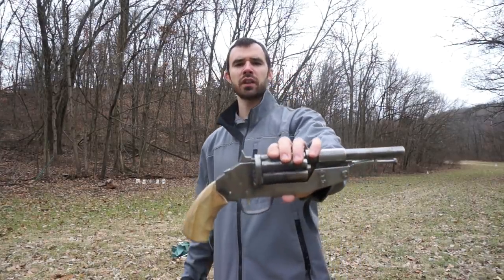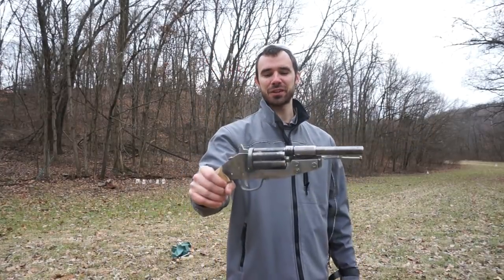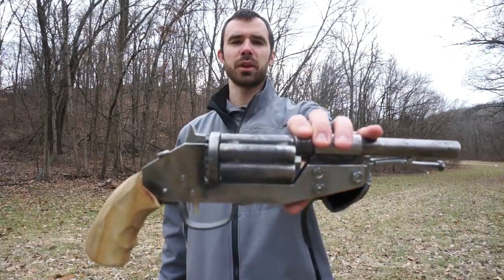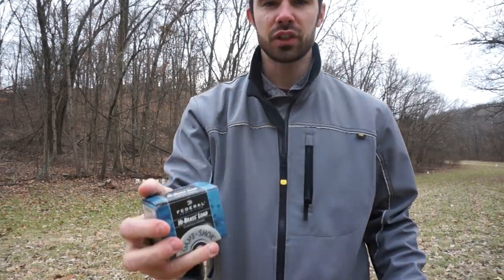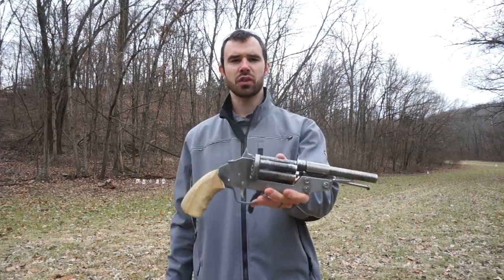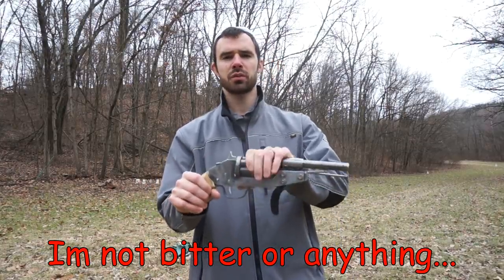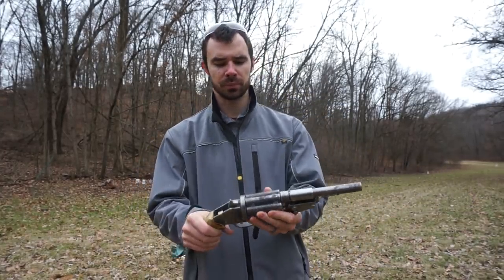Alright guys, we are out at the range finally and we are going to be testing out the 410 thumper — one of you guys suggested that name, so we'll go with it. You could hunt thumper with it, or give somebody a good thump with it. This sucker weighs like 10 pounds. We're gonna be running some federal three-inch shells and some Winchester two-and-a-half-inch shells through it. Definitely gonna be using the string-on-the-trigger method — my last shotgun blew up on me. I'm feeling pretty good about this one though; I've already done a build using this exact same stuff and it held up just fine.